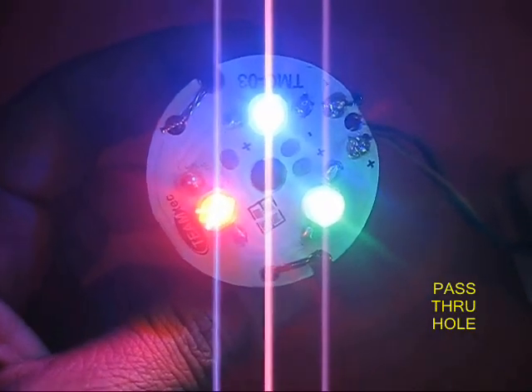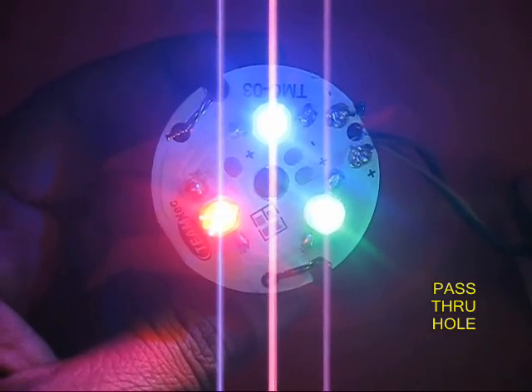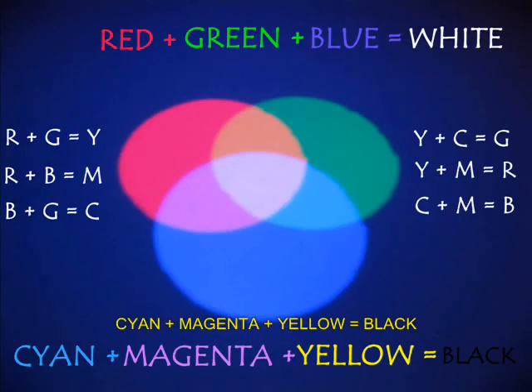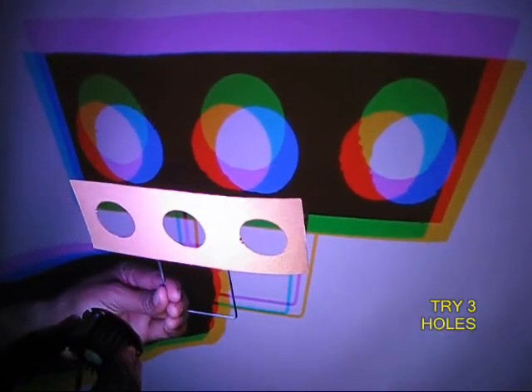Now this one is a circular LED. Earlier all the LEDs were in a straight line, but now they are mounted circularly, and this leads to many more interesting experiments. If you pass this light through a hole you can see three circles, and these three circles can be brought together to generate a lot of secondary colors.